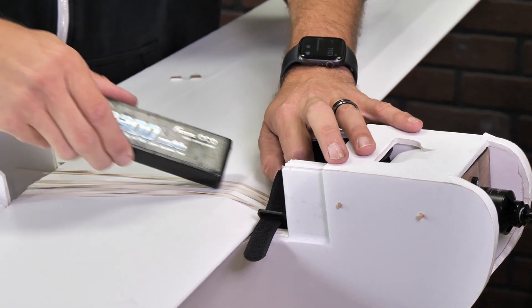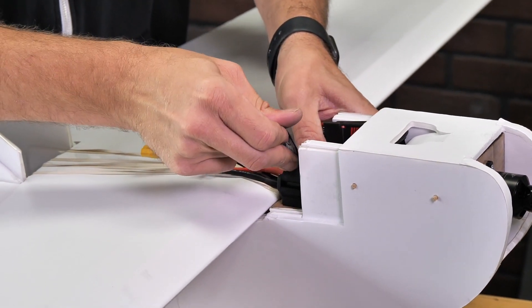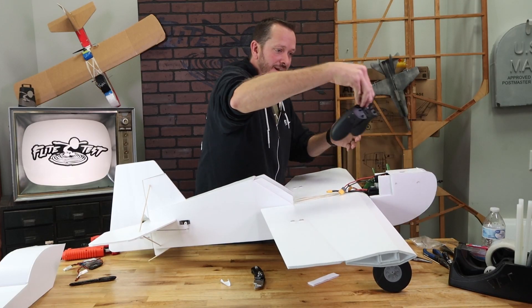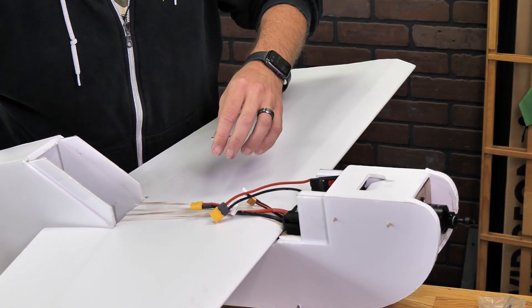Next we're going to install our battery. You can use a little bit of velcro if you want — just hook it nice and solid so it's not going anywhere. Now that we've installed our battery, we're going to power on our Zorro transmitter and then plug in our radio.